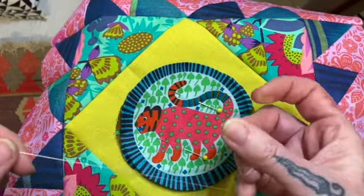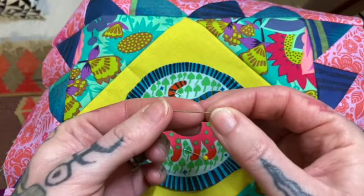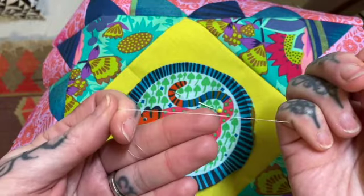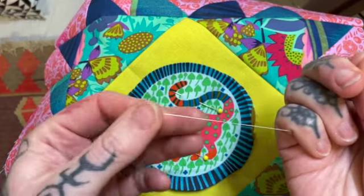First things first, you want to have a nice fine needle. You don't want a big thick needle because you're doing some fine stitching — the thinner the needle the better. This would be the same kind of needle I use for binding my quilts.